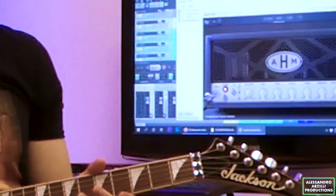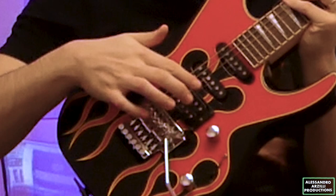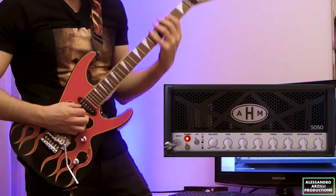So for this video, I'm using my Jackson Dinky DK2 Hot Rod Flames straight into my Focusrite Scarlett 2i2, straight into Reaper. This guitar is tuned to D-Standard and it's using a hybrid set of strings — 10-52s light-top heavy-bottom — and it's got the stock Duncan Design pickups: humbucker, single coil, single coil. Alright, so let's play something with the stock default settings.